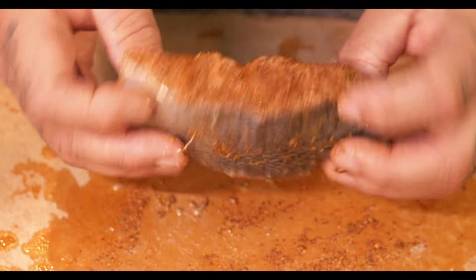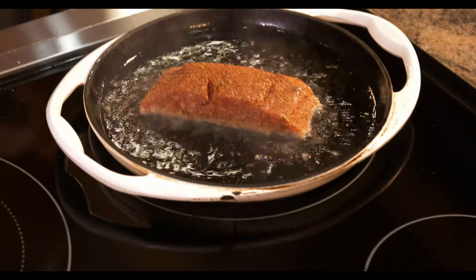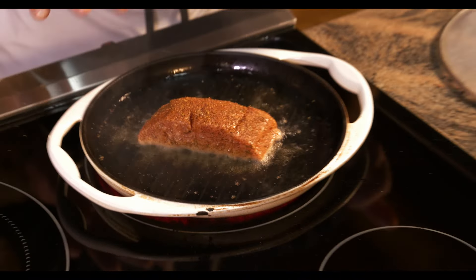That is an inch and a half piece of salmon, and that is ready to go in the fryer. It looks like we're hot, so be careful as you put it in the oil — it will splatter a little bit.